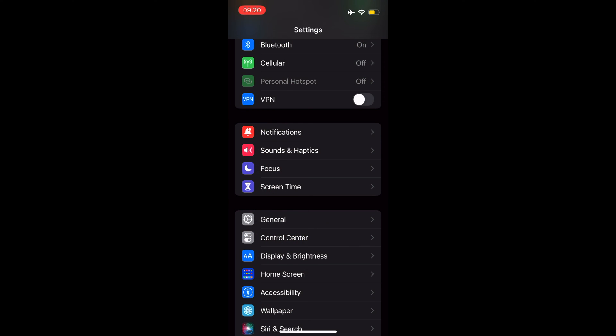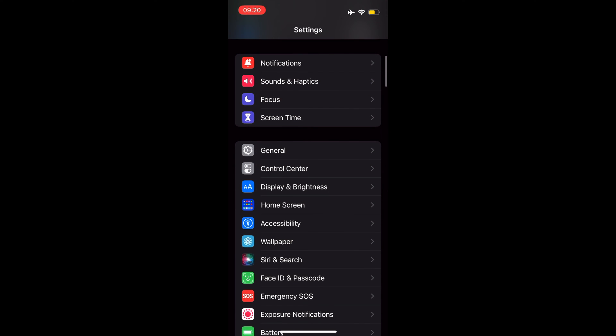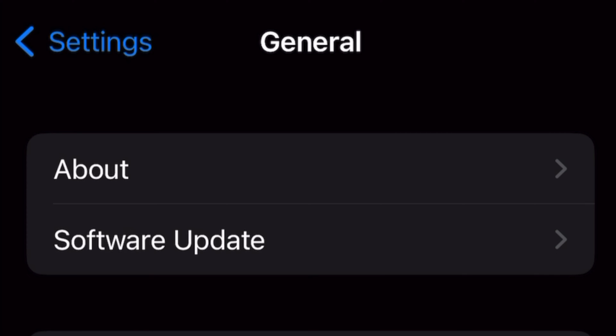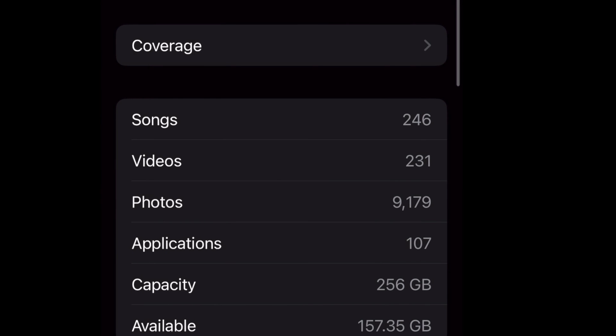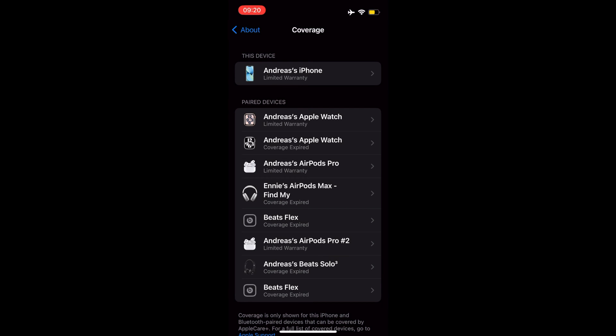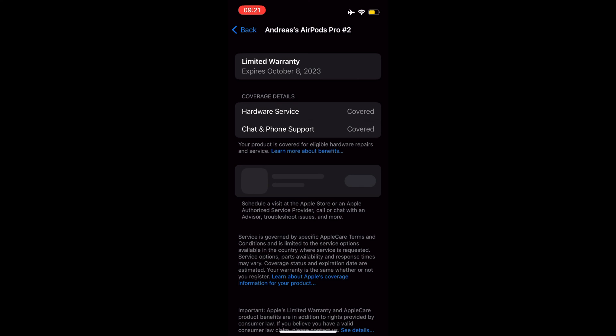Here is how to do it. First, open the Settings app on iPhone or iPad. Next, choose General. In General, choose About. Next, choose Coverage to see the list of devices. Now choose the option under 'This Device' to see the AppleCare warranty coverage information for the device you are currently using, or choose another option under Paired Devices.